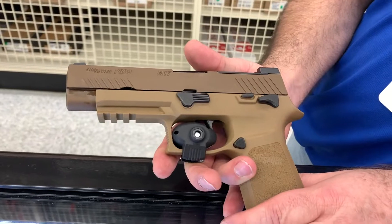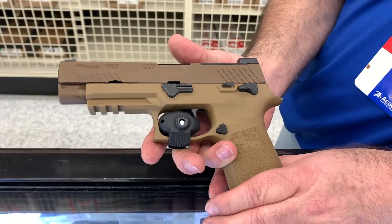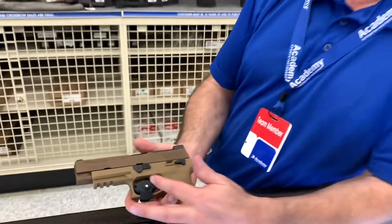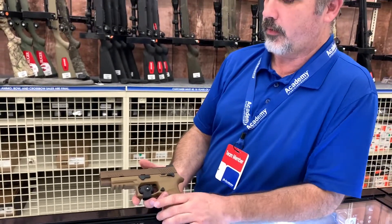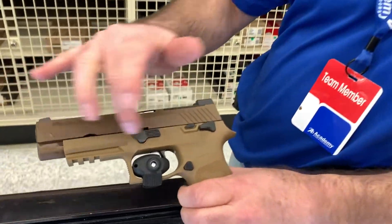The military is moving away from the Glock and moving to the SIG. The M17 version is being adopted by the Army. The only difference between the Army version and this version is the controls are brown for the Army; they're black for the civilian version. This is a 4.1 inch barrel.